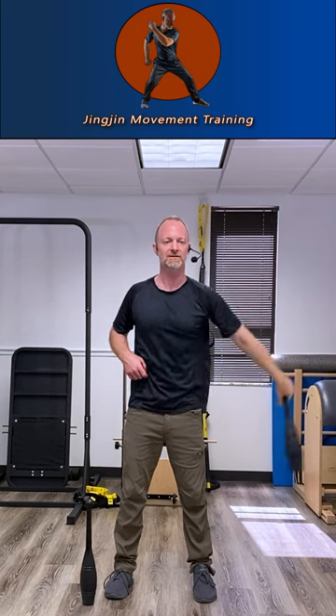So get comfortable with the trajectory before you start adding speed. That way you won't bump yourself with the club, and when you start using two clubs, you won't hit the clubs together.